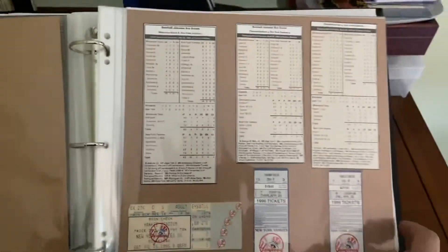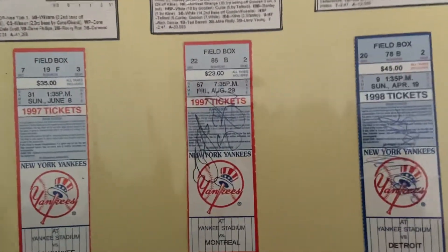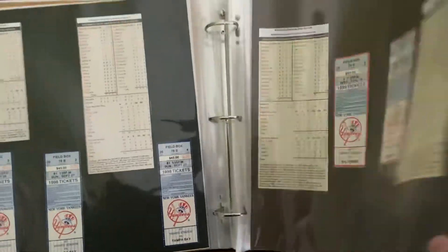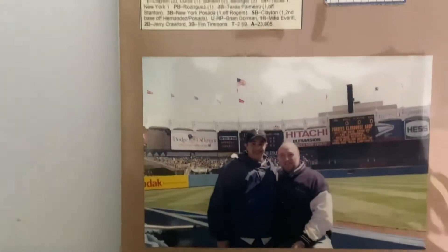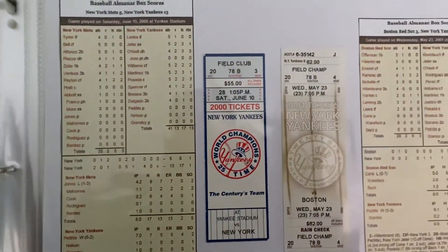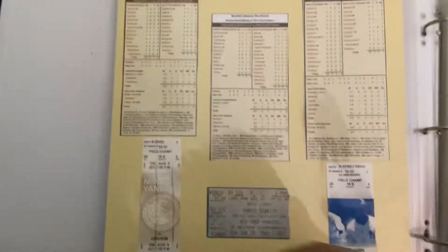You'll see as I flip through this all the multitude of Yankee games I've been to. That's kind of how I do it — I just get the box score. It's a great way for me to know if Derek Jeter got a hit or Mariano Rivera got a save. I have some tickets where I actually got some signatures before the game. And for some games I do have photos. This game in 2000 on April 11th was the Yankee home opener and I attended with my uncle — that's him and I at our seats from the old stadium. I have one from 2021 as well, and you see a photo from that game.